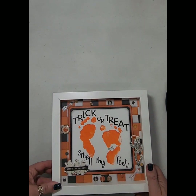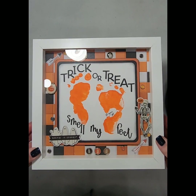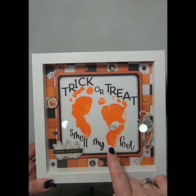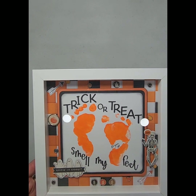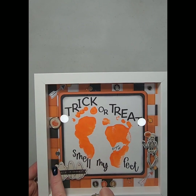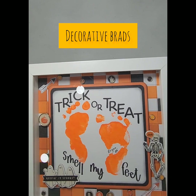Something a little bit different — not necessarily scrapbooking, but I wanted to share this fun little shadow box that I made. For this shadow box I did take my granddaughter's footprints in paint and then I cut the words out with my Cricut. I've got the Simple Stories Scary Stories collection in the background. I used some foam tape to lift the center up and then I've got the decorative enamel dots on there as well.